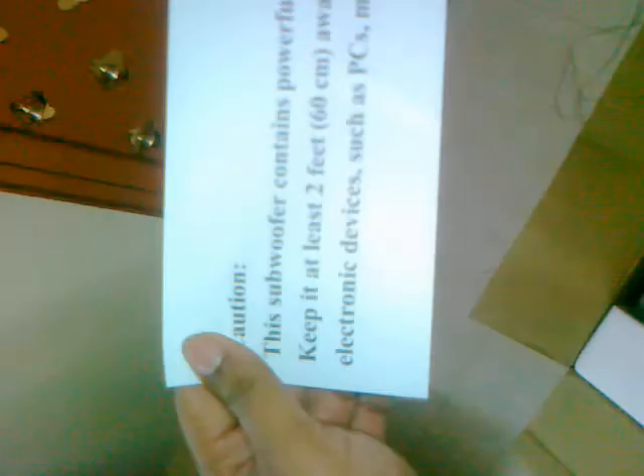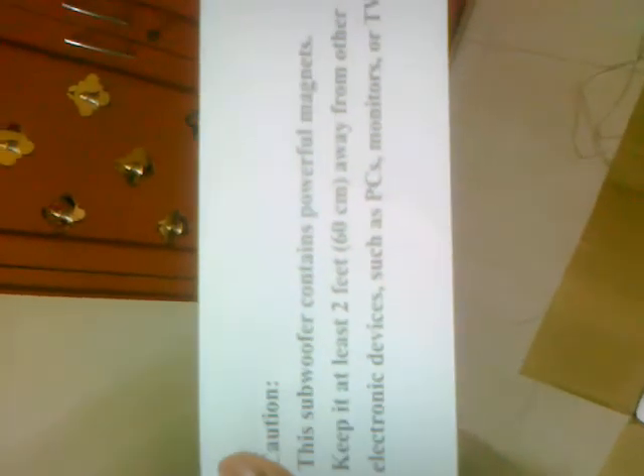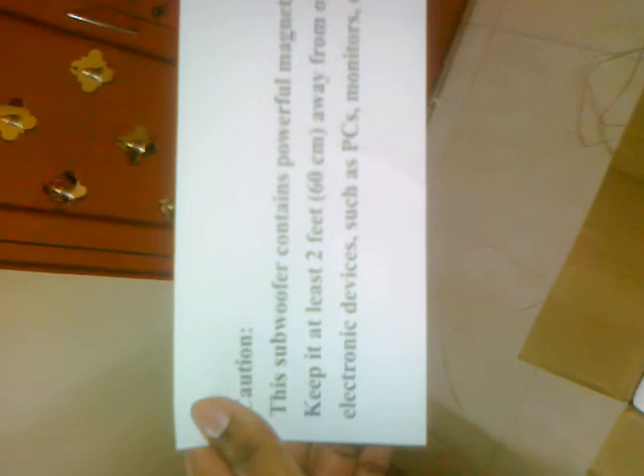There is a caution note: the subwoofer contains a powerful magnet. Keep it at least two feet away from other electronic devices such as PC monitors or TVs. It shouldn't be placed closer to your PC — beware of that.